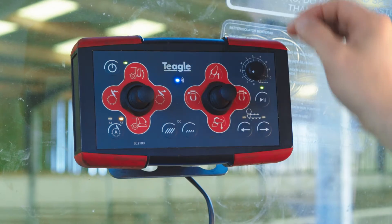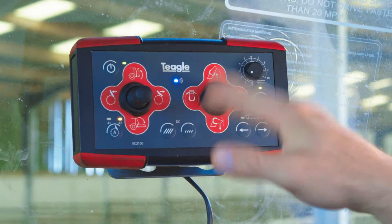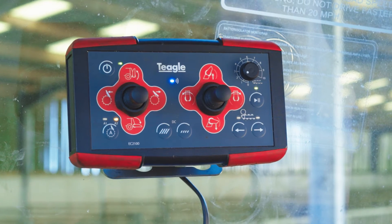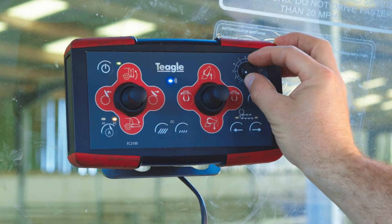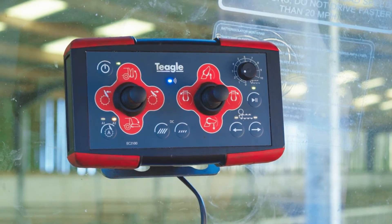If you want to nudge the bale restraint, you've got the controller on the left-hand side — you can bring the bale restraint down to push the bale off, or pull the bale forward to put it more onto the cross beater. By adjusting the bed speed, it then goes back into the automatic function and processes the rest of the bale through for you.